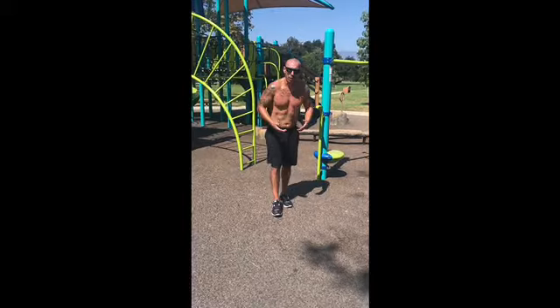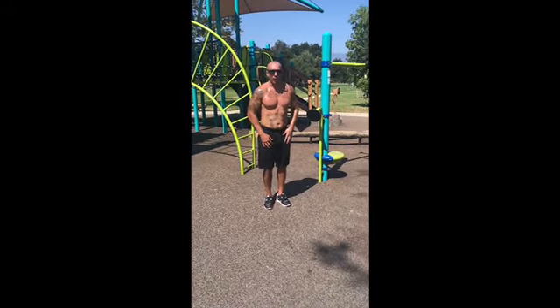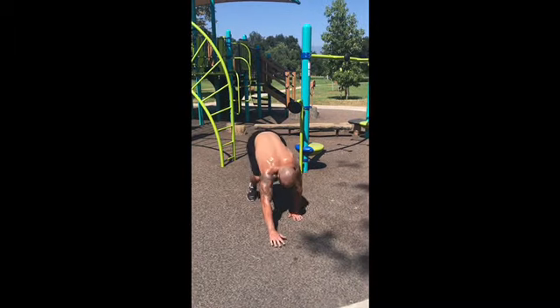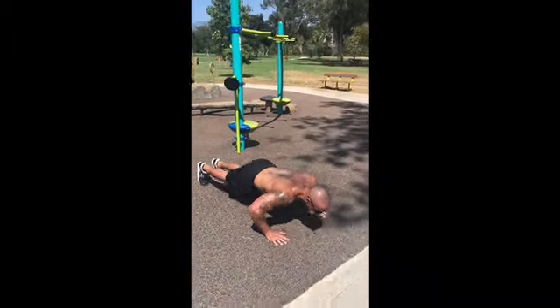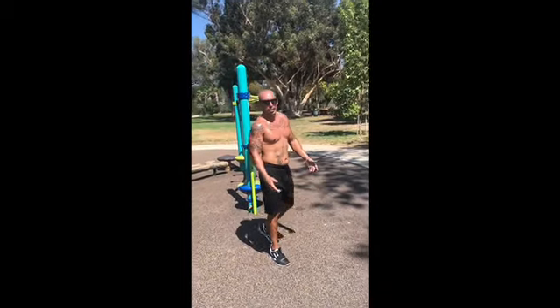That was a creeper, so this is a bear crawl. Basic bear crawl to a push-up. Bear crawl back. Boom — bear crawl.